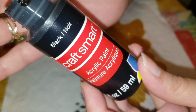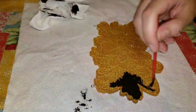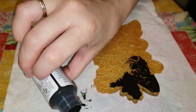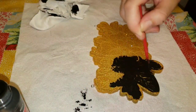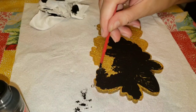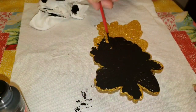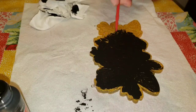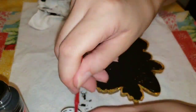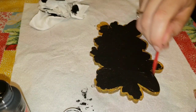You're going to want to use the Craft Smart brand acrylic paint — any color will work — or the Deco Art Americana brand acrylic paint, which works really well too. It has to be those two brands; I've tried a lot of other different brands and it's just hard to get them off of the resin pieces. These two brands work really well.